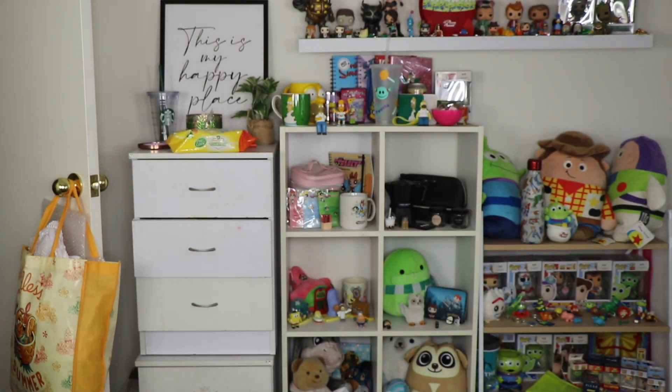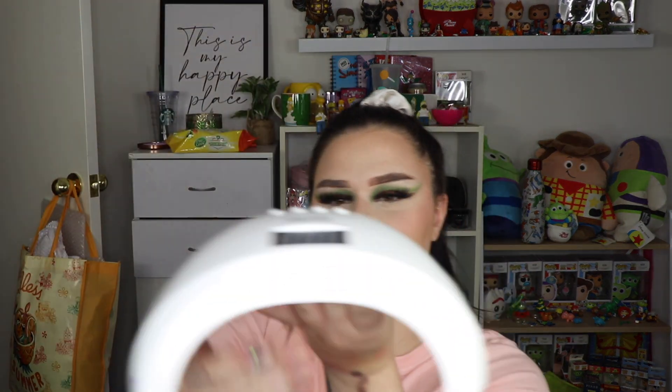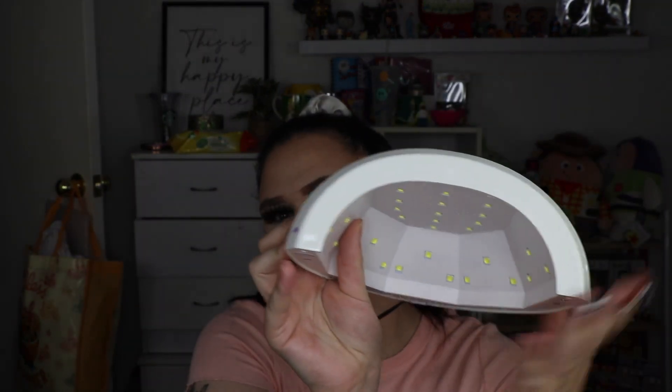We also got a nail lamp — this is it here, actually really nice and I've been loving it. It's a UV LED gel nail lamp. It has a 99-second low heat mode, a 10-second timer, a 30-second timer, and a 60-second timer. Really easy to use and nice and compact for a nail lamp.